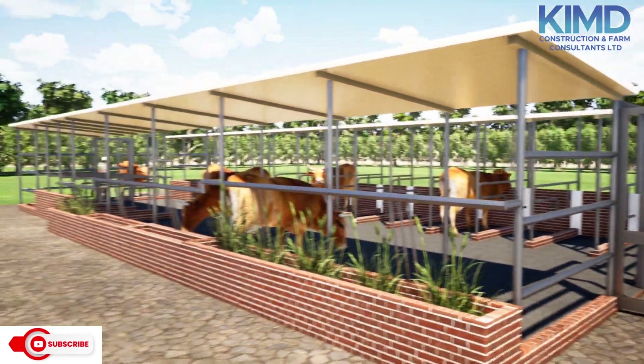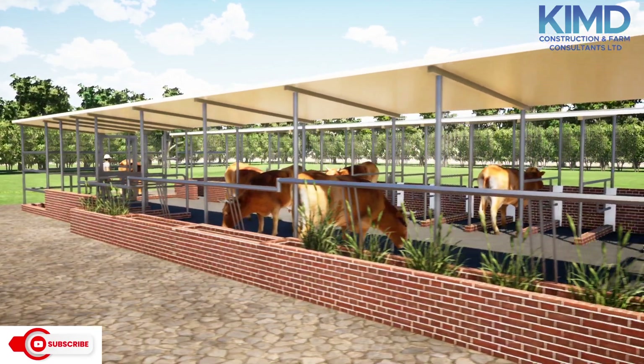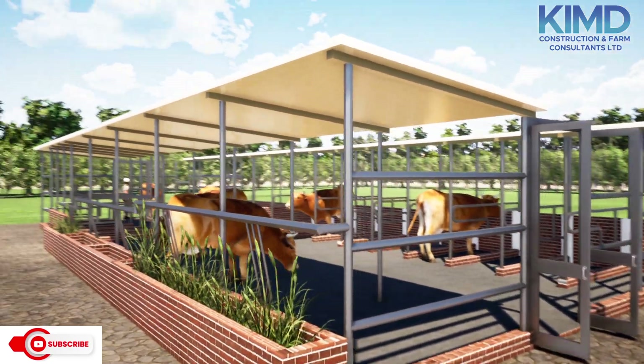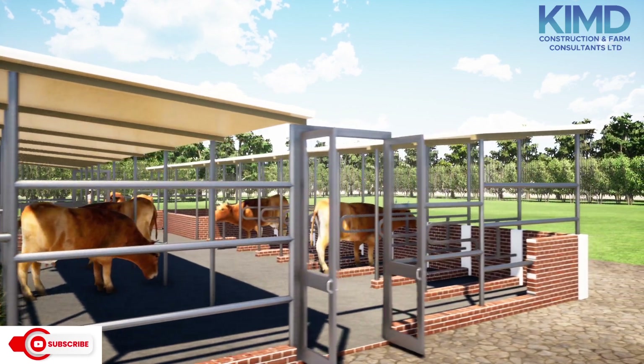If you need this design, it is already available on our shop — that is our website. You can go and purchase it.